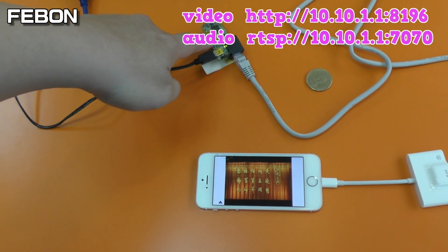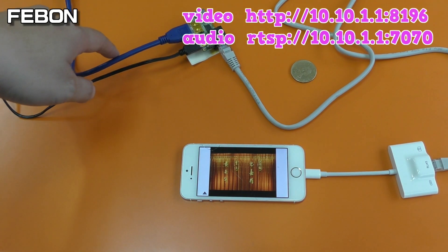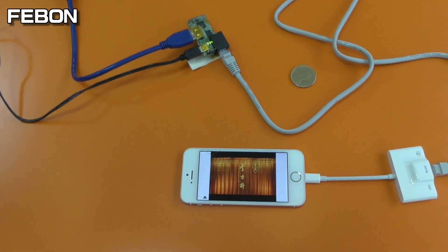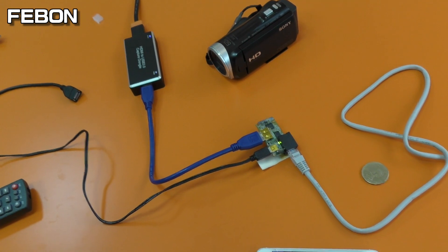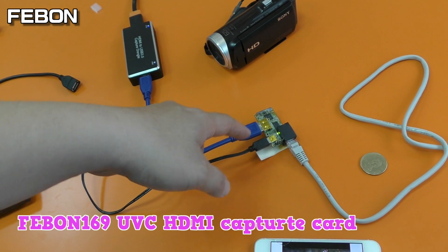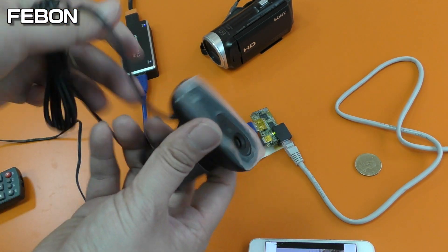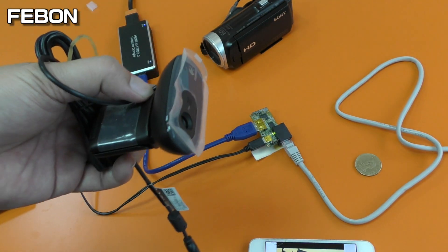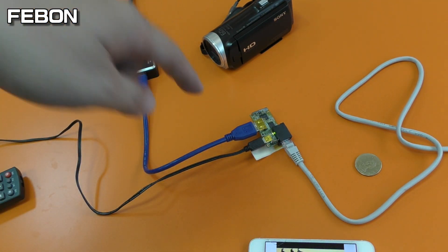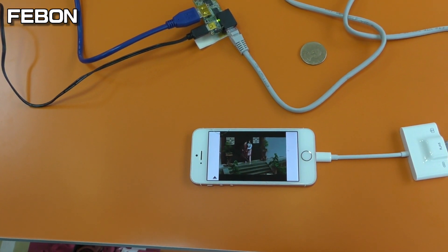This is a small IP camera. If you connect a UVC HDI capture card or a USB Logitech webcam, it becomes an IP camera — very small, with audio and video together.